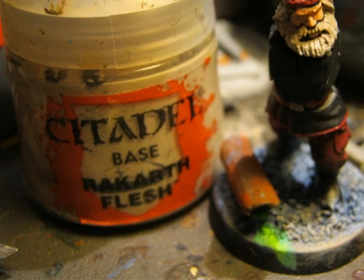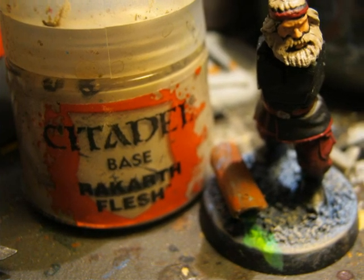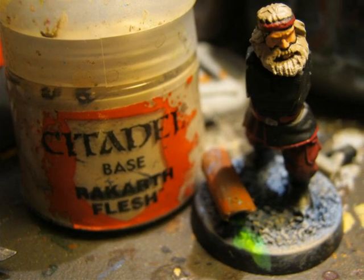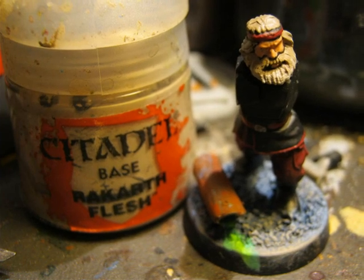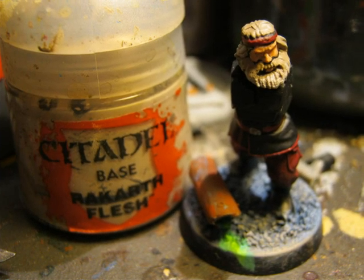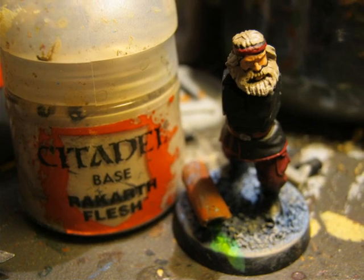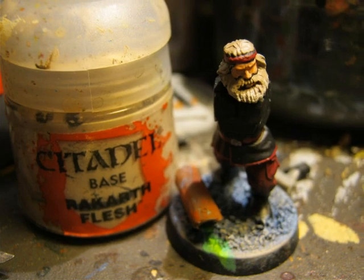I think the bird is quite a centerpiece of this miniature, so I wanted to give a little bit more attention to it with more layers of highlights. I apply a very soft dry brush of Rykar Flesh on the edges of the bird and the hair.